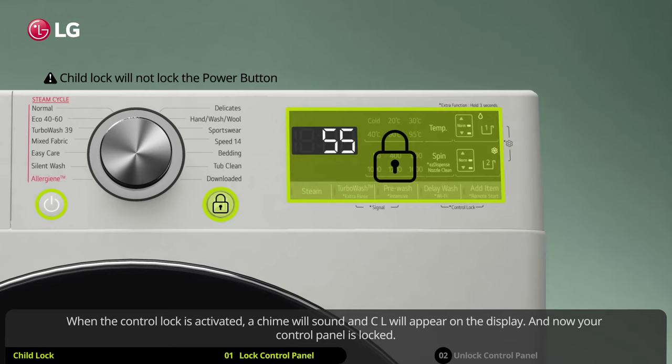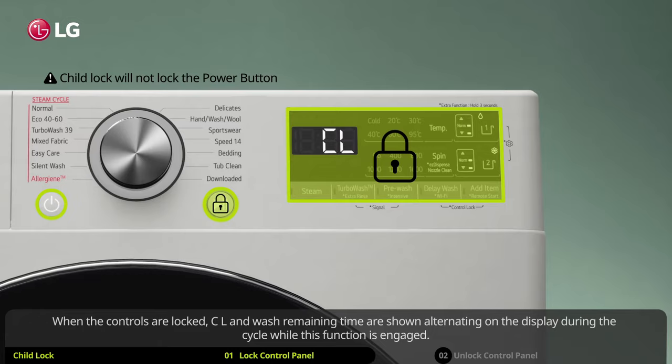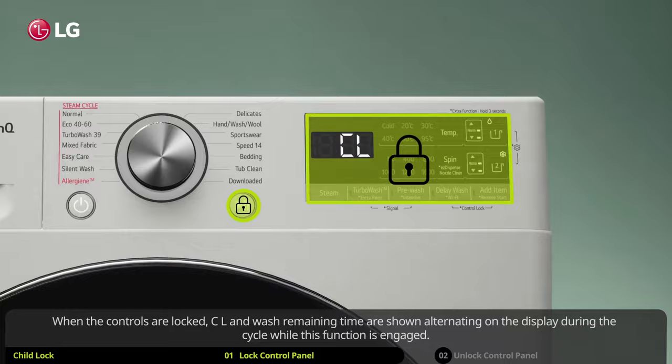When the controls are locked, CL and wash remaining time are shown alternating on the display during the cycle while this function is engaged. Turning the power off and back on will not reset this function.